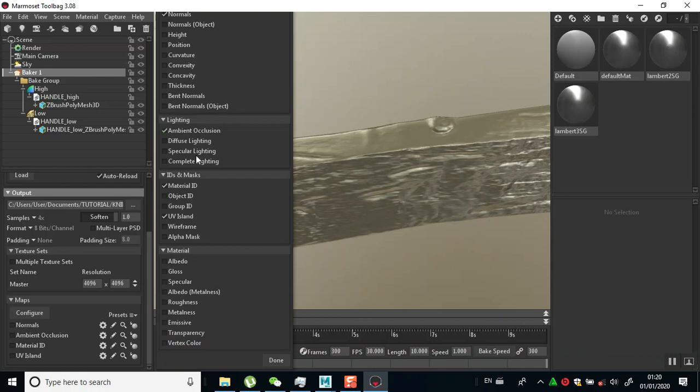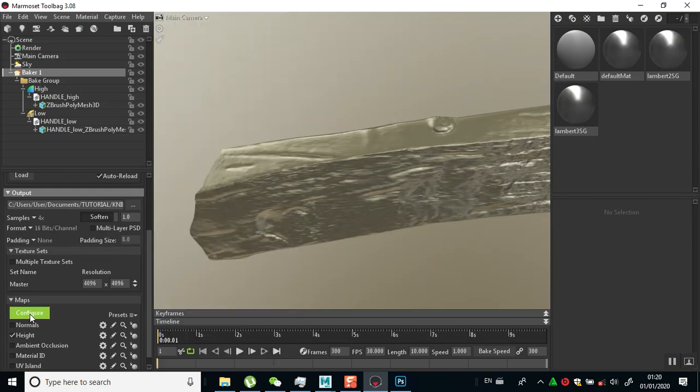Although it won't be completely necessary because we're still going to bake other maps inside of Substance Painter, every other map looks good but I would like to bake my height map, and I'll put this on 16-bit. Then I'll just do a bake for my height.